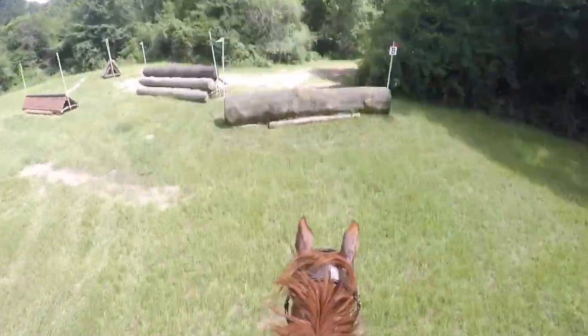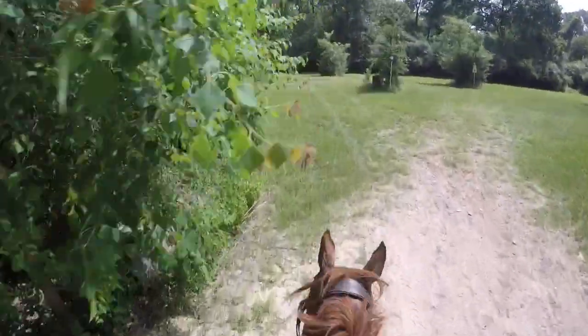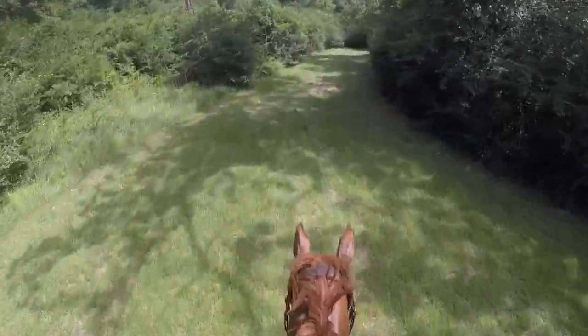We go a little bit deep but then jumped out really nicely, and down this ravine and then a long gallop stretch to five. I have no idea what I was looking at there.